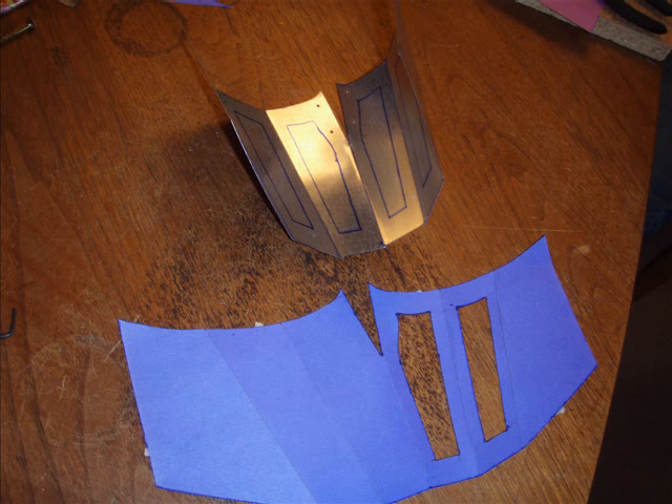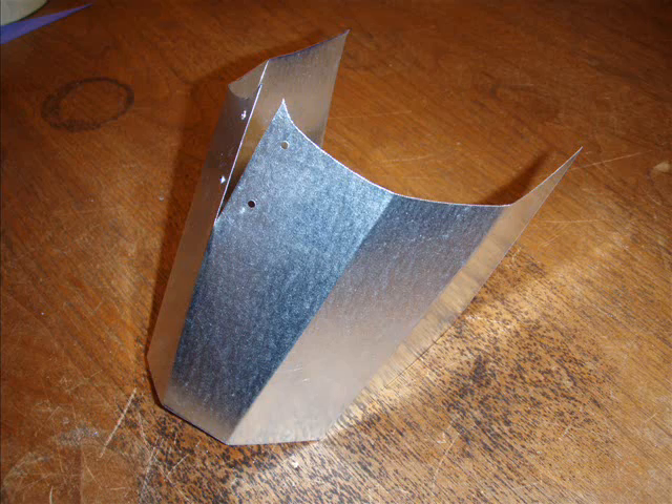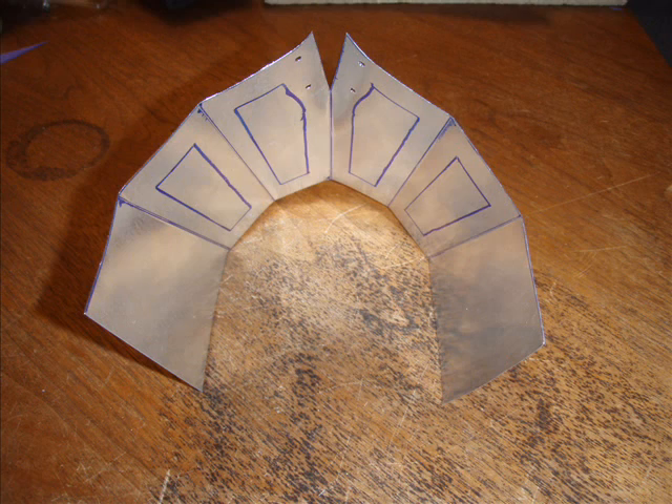We did essentially the same thing for Scorpion. Each mask was shaped to our specific face, so these masks are not necessarily interchangeable between all people — they don't fit necessarily every person. You can see where we split it in the middle, and we did that so we could bring it together by bracing it on the backside and using small hobby screws to make the curve of the nose, which you'll see in the next picture.